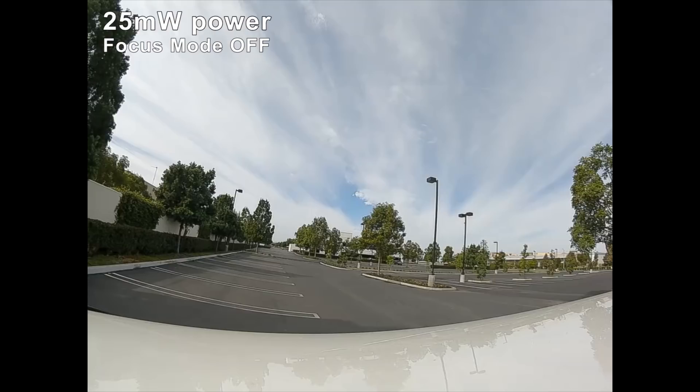I'm here in my car again and we're gonna do another test. I'm gonna do a 25 milliwatt versus 700 milliwatt comparison and I've been at this location before. I'm in a little bit different spot so you guys probably won't recognize it. I actually put it into the parking lot here on the far end. I'm at 25 milliwatts right now and then I'll do 700 milliwatts after this, and I'm running focus mode off on this test.